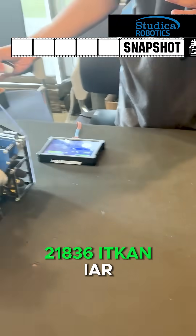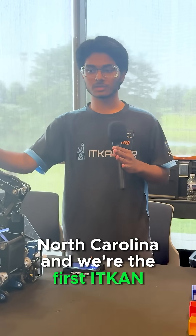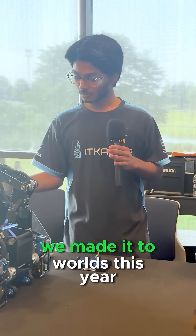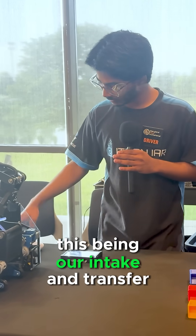Hi, I'm Arshad with Team 21836, ITCON IAR. We are from Raleigh, North Carolina, and we're the first ITCON team outside of Texas. We made it to Worlds this year, and we want to show a cool mechanism of our robot — this being our intake and transfer.